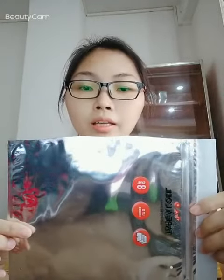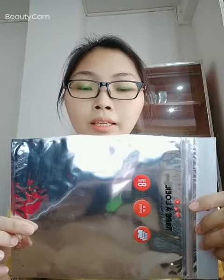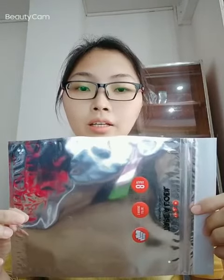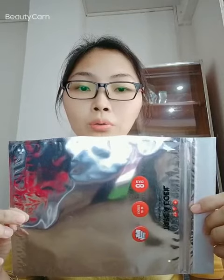The material is BOPP, BMPET, and LDPE. The laminated material makes the bag strong enough. The thickness is 0.0028 mm.